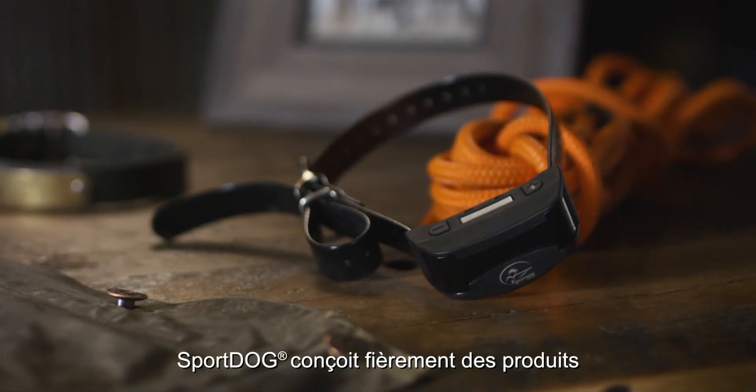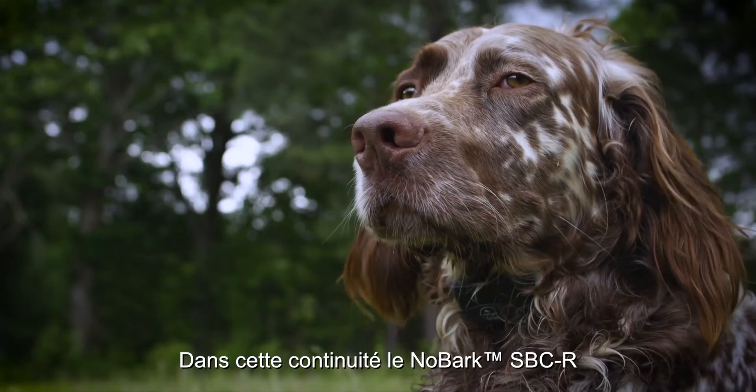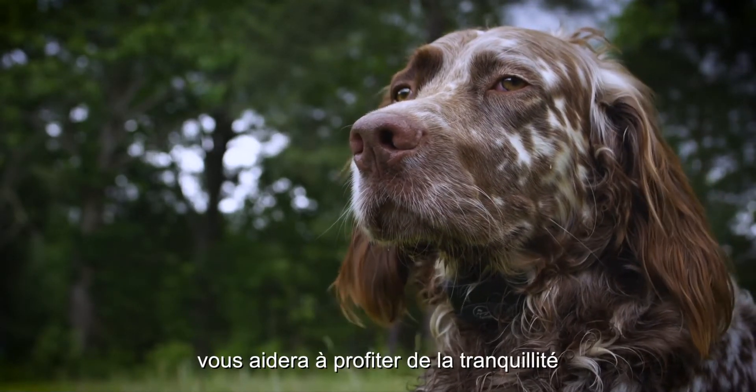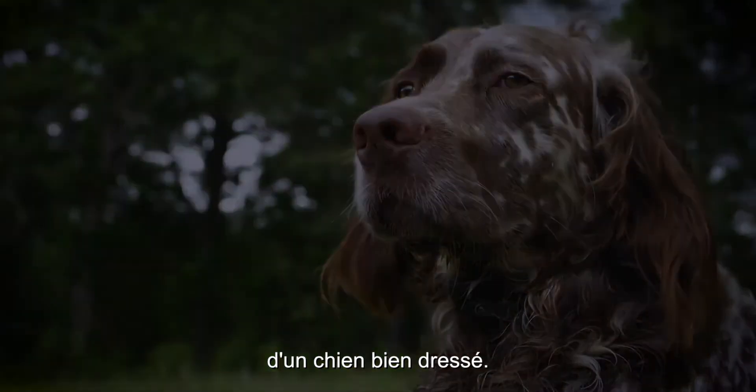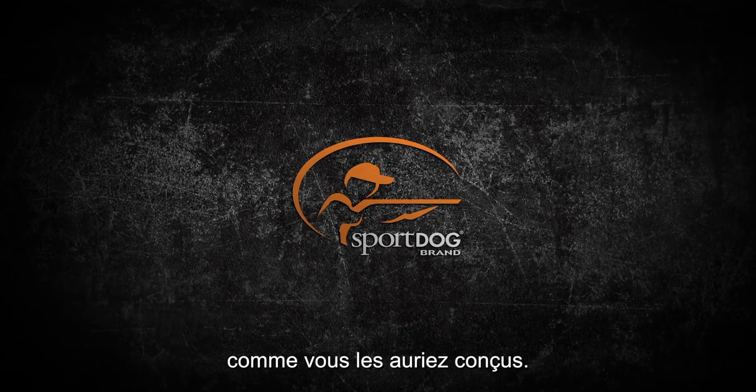Sport Dog proudly designs products that promote a better relationship with your dog. In that tradition, the No Bark SBCR will help you enjoy the quiet confidence of a well-trained dog. Sport Dog brand — gear the way you design it.